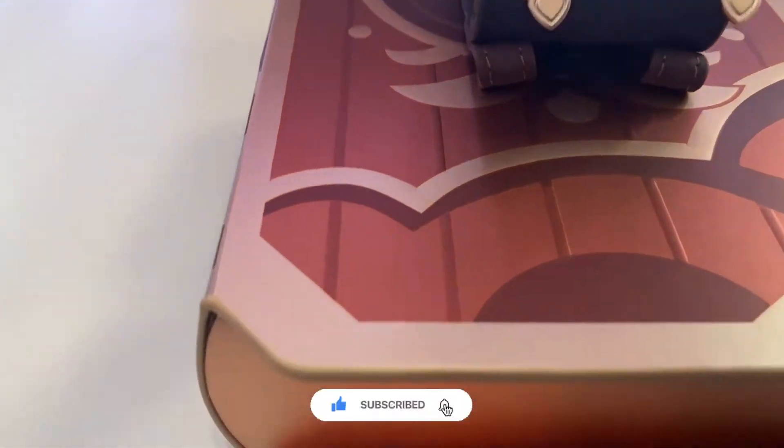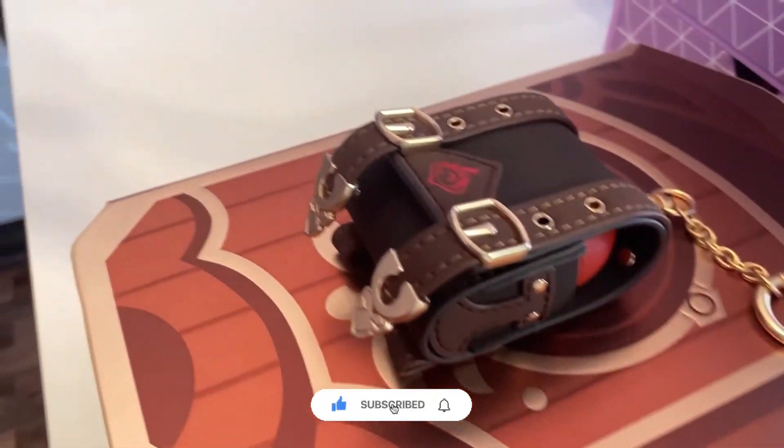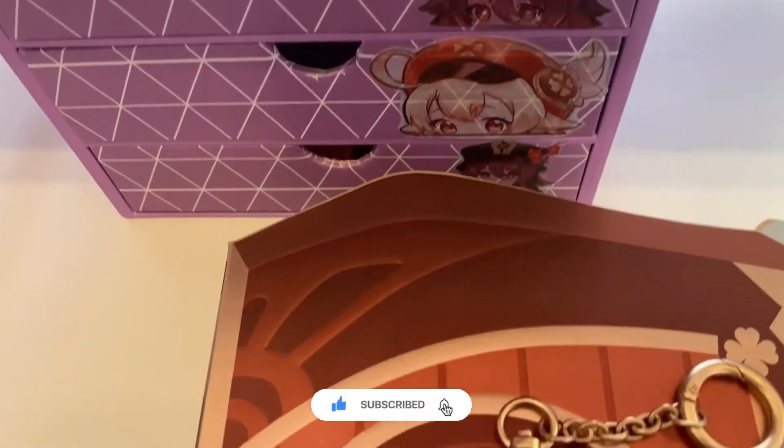You can check out mi.com for more information about the Redmi AirDots 3 Pro. I will link it in the description, so check it out.